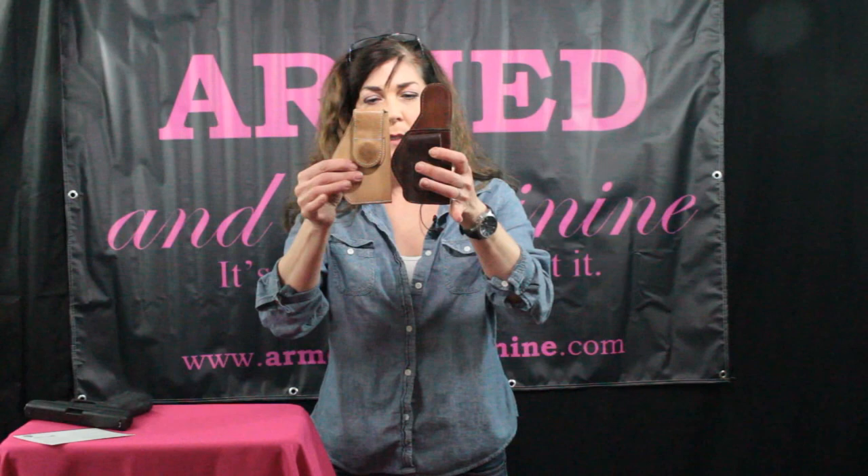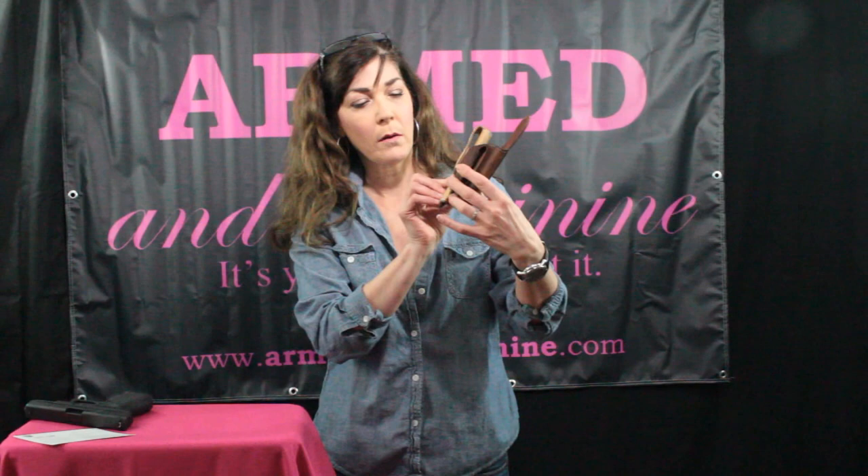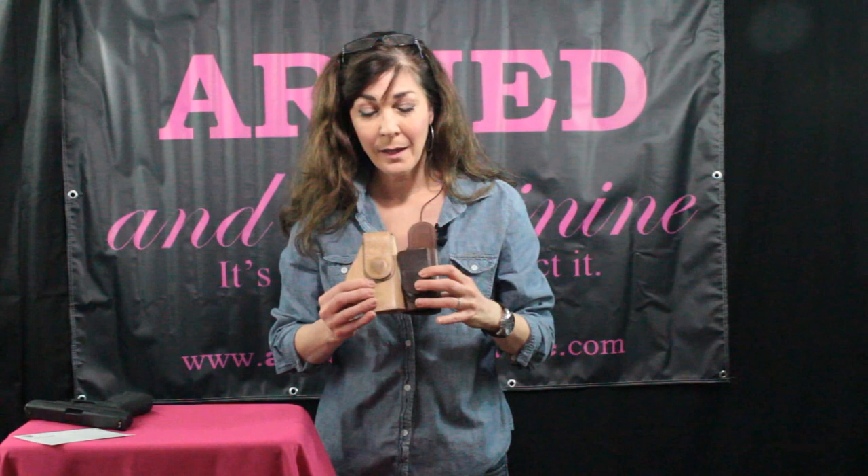Something to note right away as a difference between these two: you can see they're the same length, but the positioning of the magnet is different. On the Hi-Ride, the magnet is in a much lower position, which is going to make it sit a little higher on your pants — I like that a lot. This one now also has a sweat shield on it. They're both made of Hermann leather, but this one is a little stiffer to start with, and I like that because it makes it a whole lot easier to reholster.